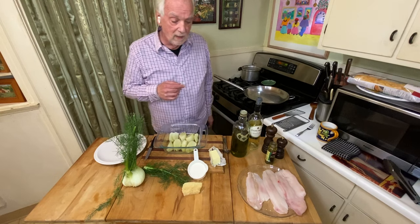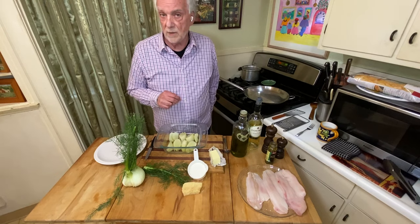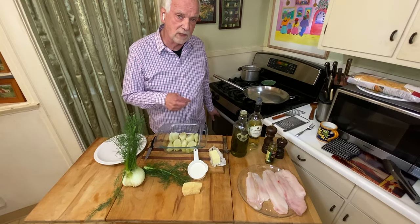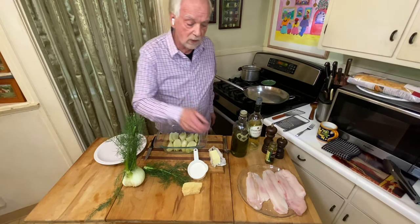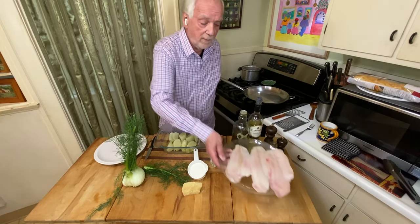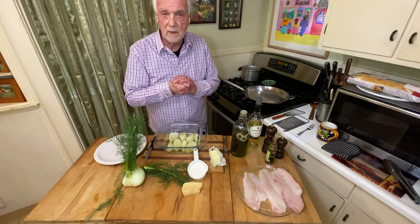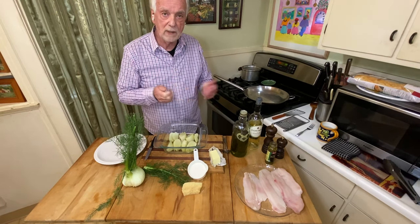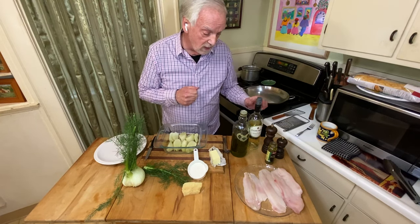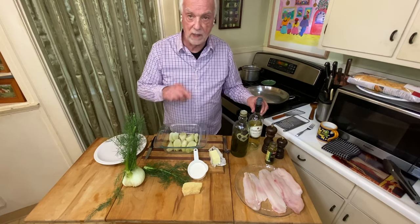Let me tell you what I got. We're going to do two dishes. The first is fennel that we're going to bake in the oven — I got the oven going. I'm going to do that one first because it takes a little bit of time. And then we're going to do some petrale sole that I'm going to flour and cook in this pan with some butter and olive oil. When it gets nice and golden brown, I'm going to finish a pan sauce with capers and white wine.